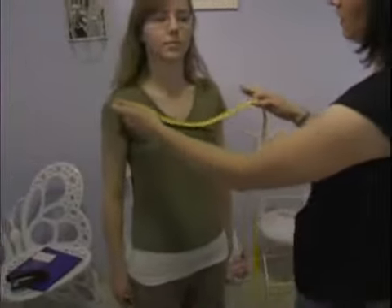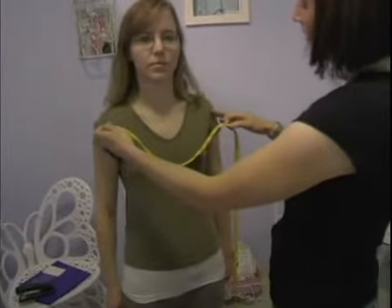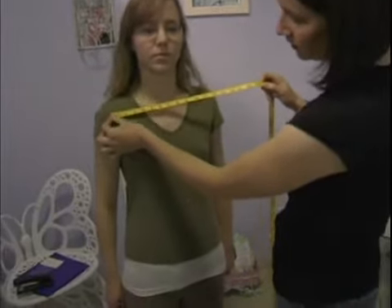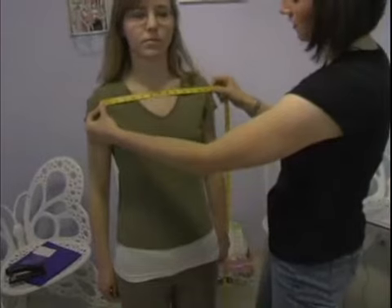The first one we're going to go over is from shoulder to shoulder on your front. Basically, if you've got a shirt that's fitting you pretty well and you like where the sleeve seam hits you, you can go directly from the front of that seam over to the other seam.